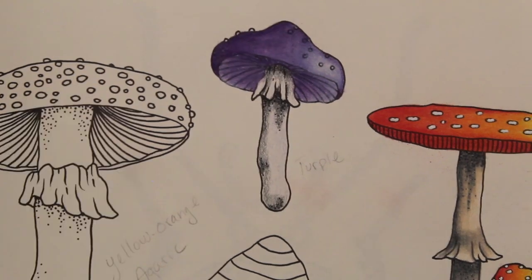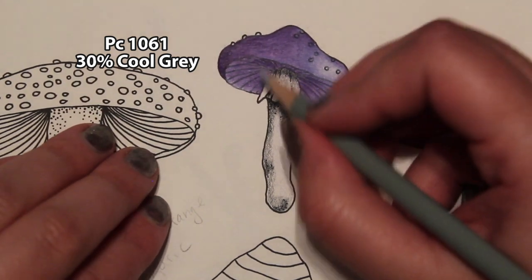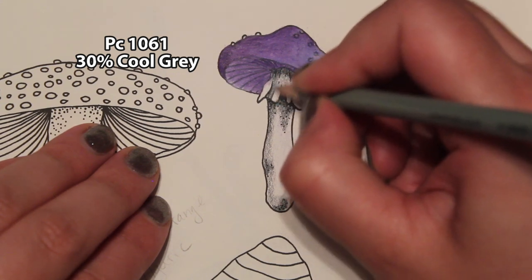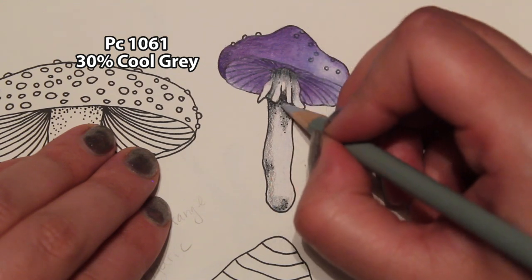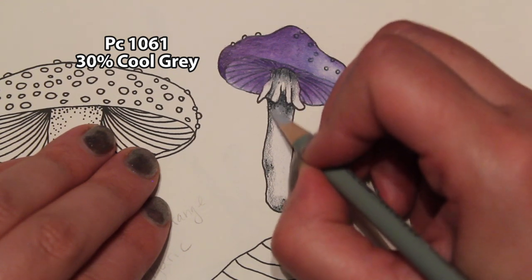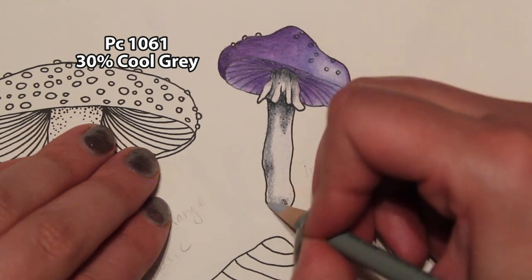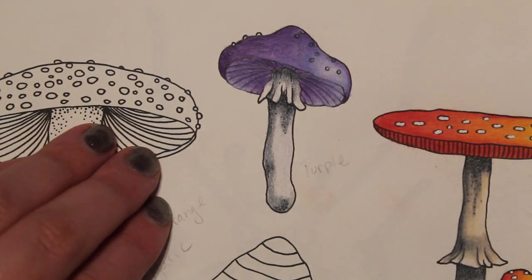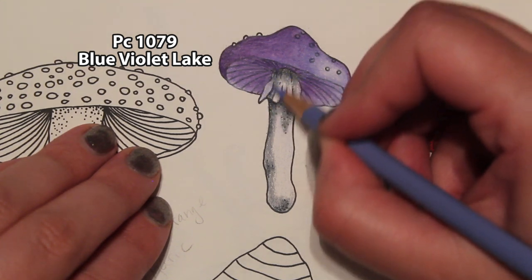Then we're going to take our 30% cool gray and blend that black and the 70% together. I'm going to use medium-light pressure and just go over the gray — I don't want to go too much into where we haven't had the gray; we'll use the blue or the purple to blend that. Just medium-light pressure to blend those colors together.